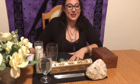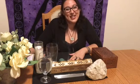Hi, I'm Athena from Readings with Athena Silver. Thank you and I welcome everybody back for my first video. Very happy to see all the views that I got — thank you guys.